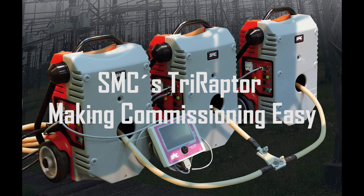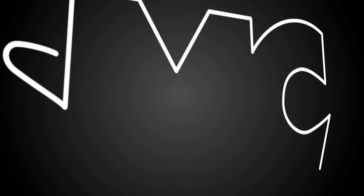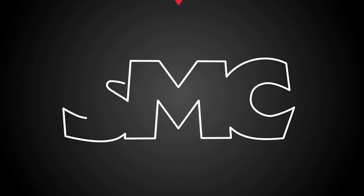TriRaptor. Making commissioning easy. SMC. Providing simple solutions to complex problems.